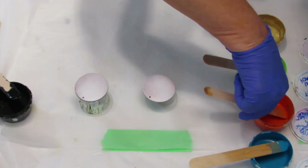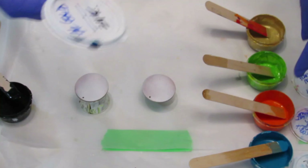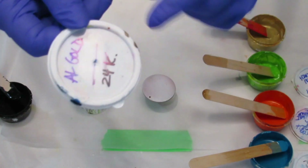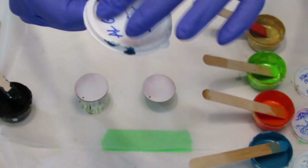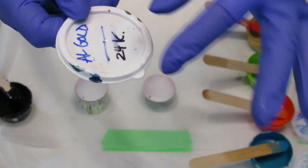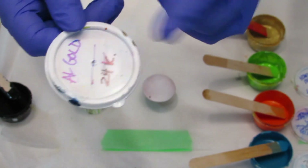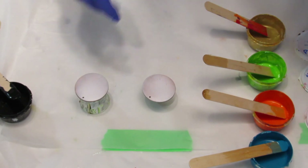These little containers are pretty cool — you can get them at the dollar store. They wipe off with alcohol. They don't rub off too easy, but if you spray them with alcohol they rub right off, and then you can write the new paint color you're using on top. That's just a little tip.